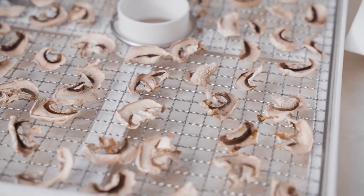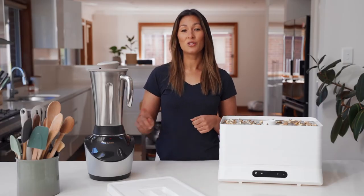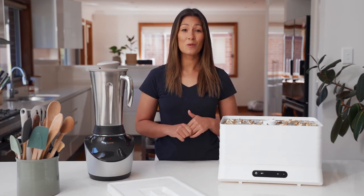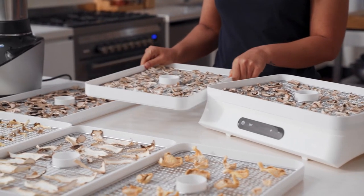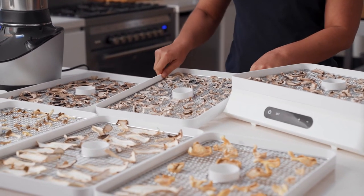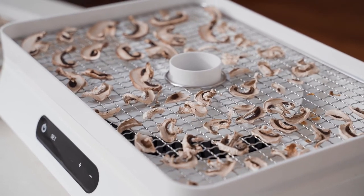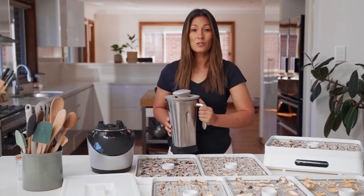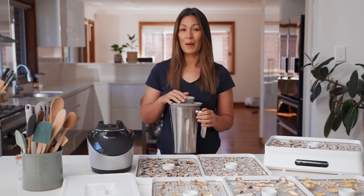For today though, I'm going to show you how to turn these mushrooms into a mushroom powder using the Vibe blender. Dehydrating the mushrooms intensifies all of their natural flavors, giving them an amazing umami taste. Once we've turned our mushrooms into a powder, we can use that powder to flavor things like stocks and soups. All we need to do is put them into the blender jug and pulse on nut mode until we get a fine powder.